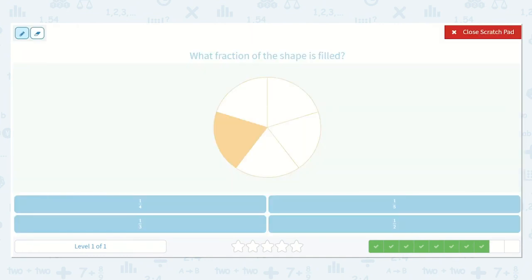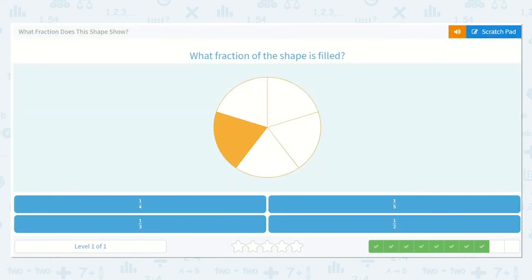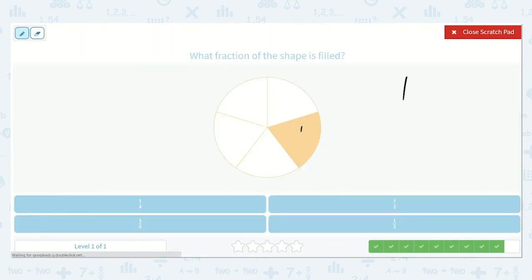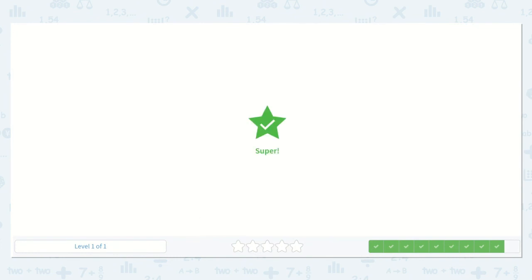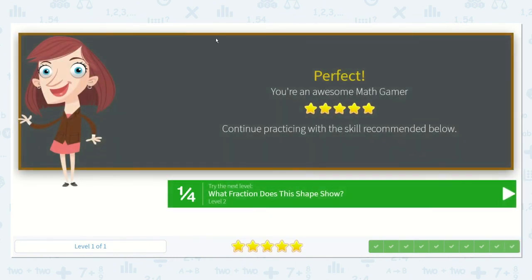Let's try this one. One is filled in out of one, two, three, four, five all together — one-fifth. Let's try another one. One is filled in out of how many? One, two, three, four, five — one out of five. Amazing work, my friends.